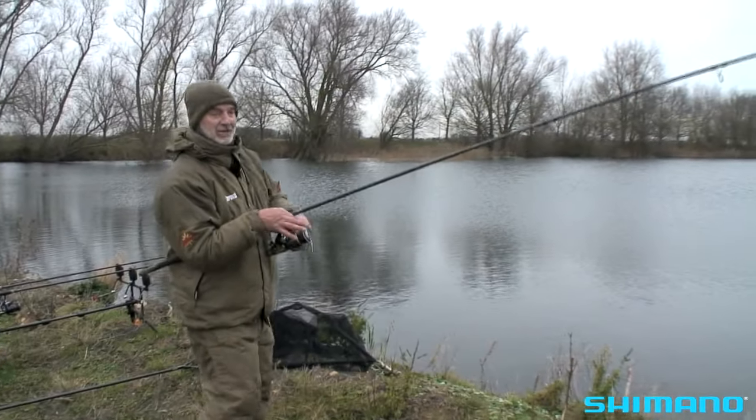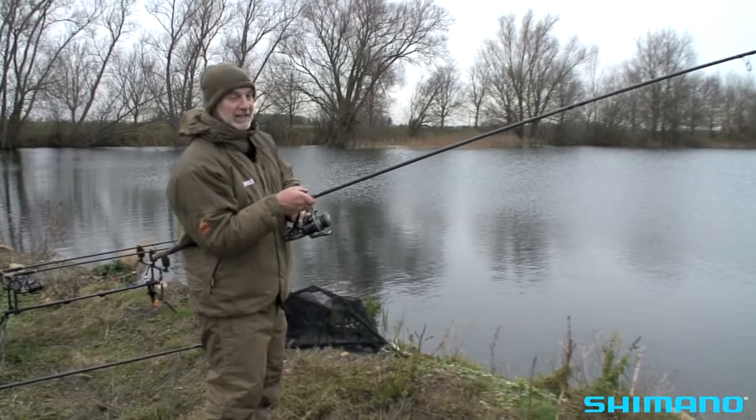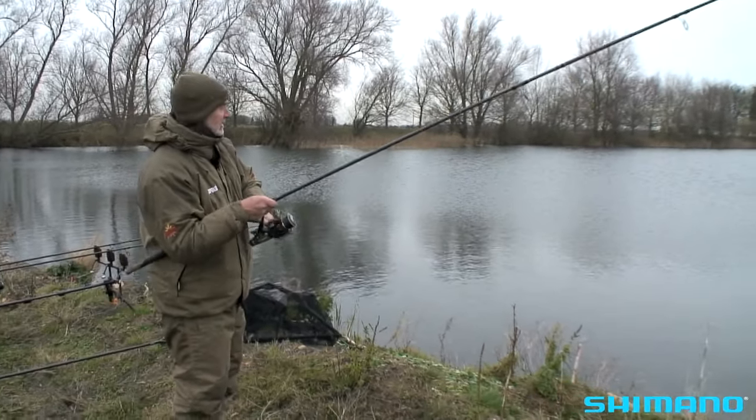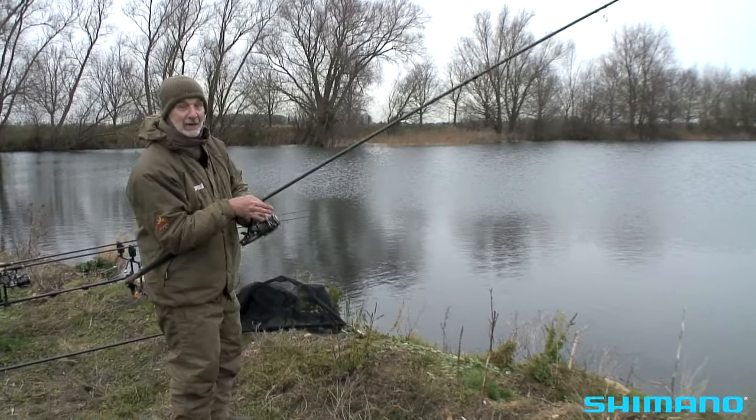I've finally hooked a fish on a piece of lamprey, and it's coming towards the end of the day — I didn't think I was going to get one. I've been moving the baits around, trying them in different parts of the lake, and I've obviously just landed on one. This one came pretty soon after recasting.